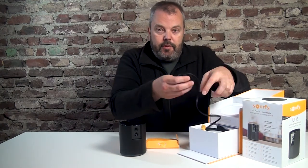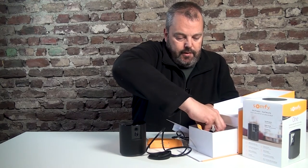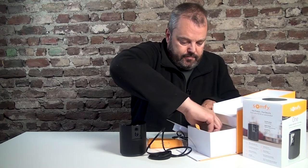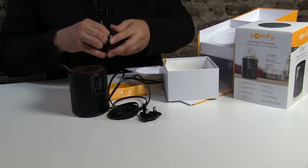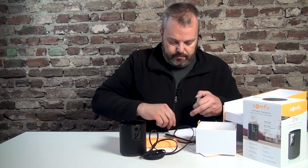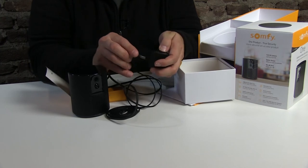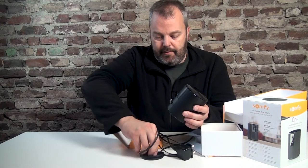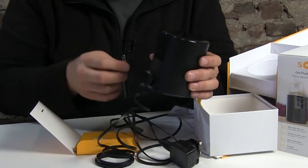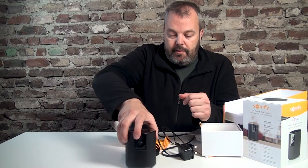A power cable is included as well — it's a USB cable — and there's a plug which you have to assemble. You just click that in and it's ready to go. You connect this side here and then push it into the back. Make sure you press it in far enough, because if it's not all the way in you won't get power. And that's it — then you're ready to go.